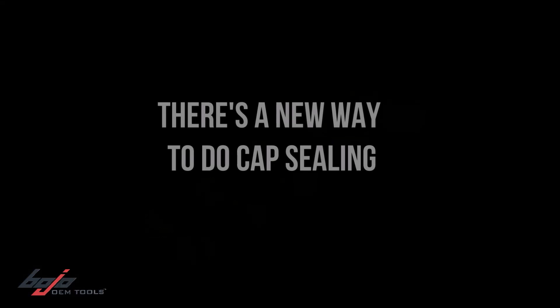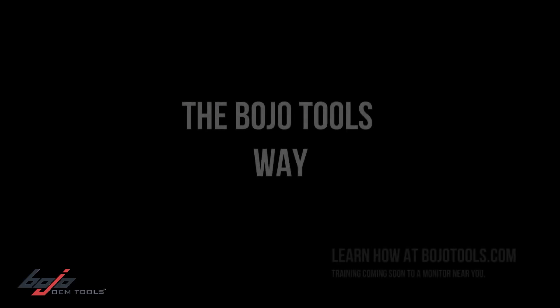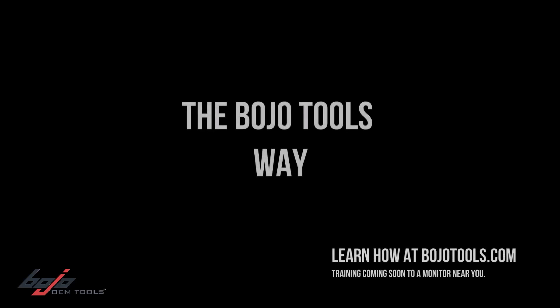There's a new way to do cap sealing — the Bojo Tools way. Learn how at BojoTools.com. Training coming soon to a monitor near you.